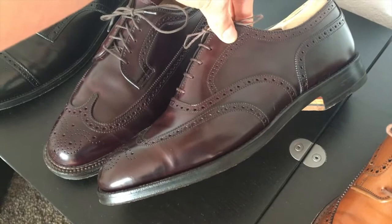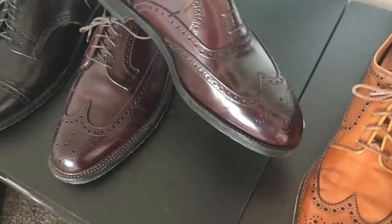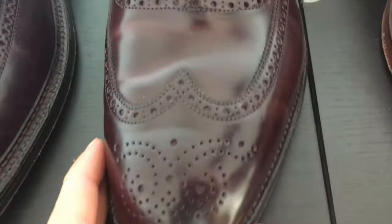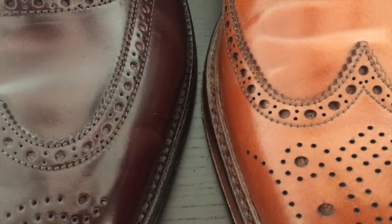This is the Balmoral version in color 8 shell cordovan — a beautiful shoe and a really nice shade, also pretty much brand new. Compared to the Crockett and Jones, the Alden also has a somewhat thinner broguing pattern.